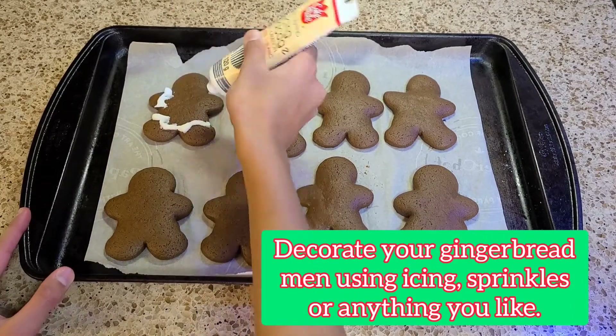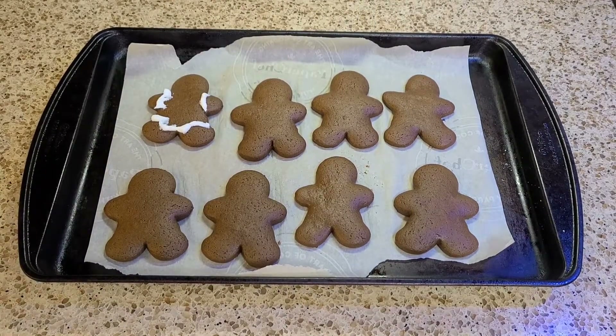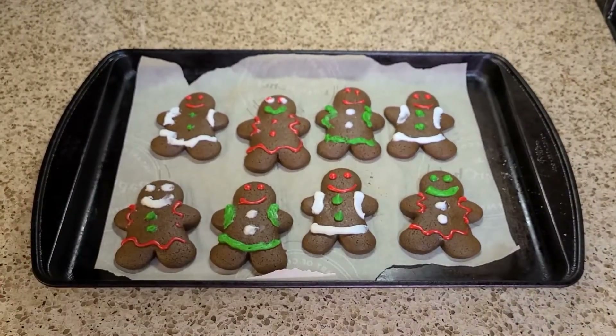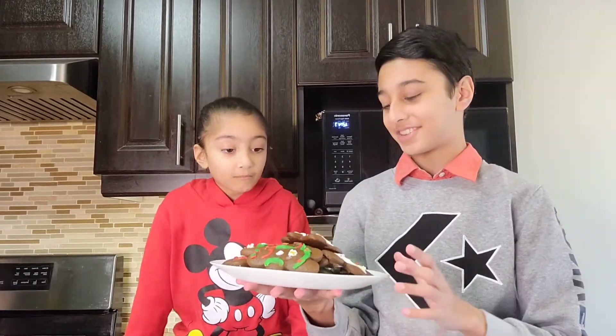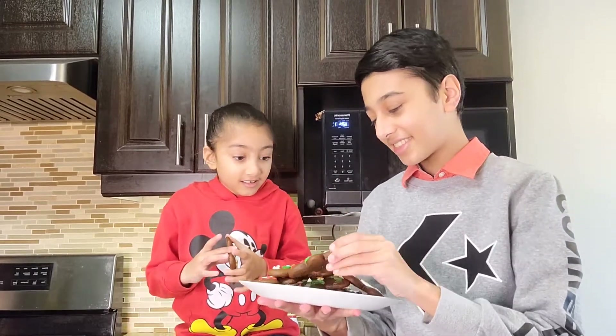Then you can start decorating your gingerbread men in any color, shape, or way you want. Once you're finished icing, you're all done with this yummy craft! Would you look at that — the gingerbread men are all done!